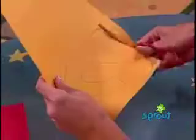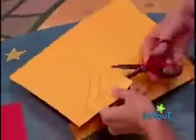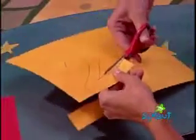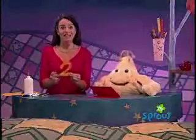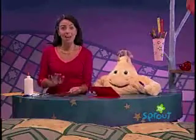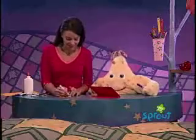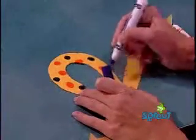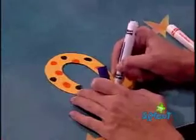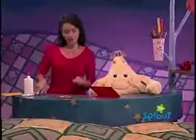Let's cut the number two out. Cut, cut, cut, cut, cut! And ta-da — a number two! Now you can decorate the number however you like. I'm going to make polka dots with these markers. I think she'll like orange and blue on her yellow number two. There we go. Our number two is decorated.